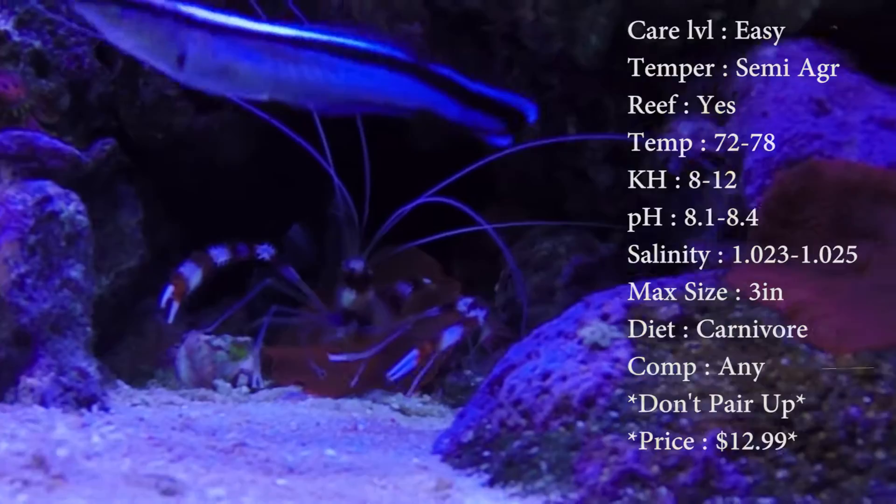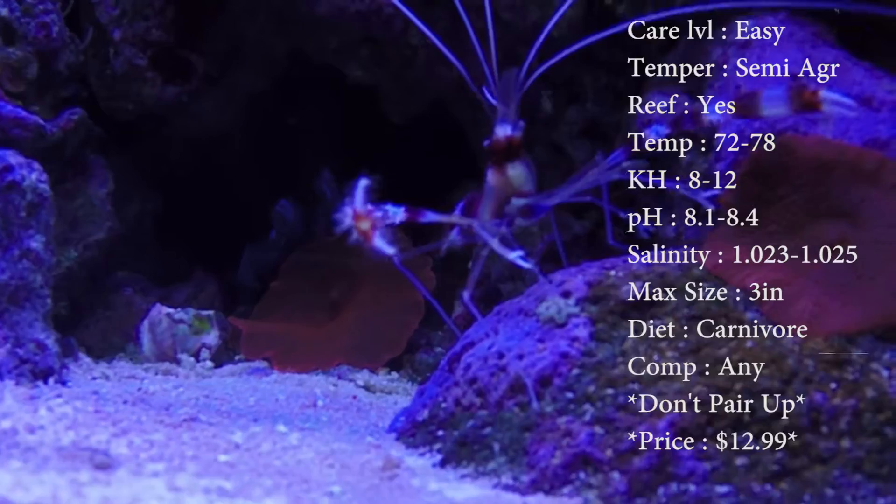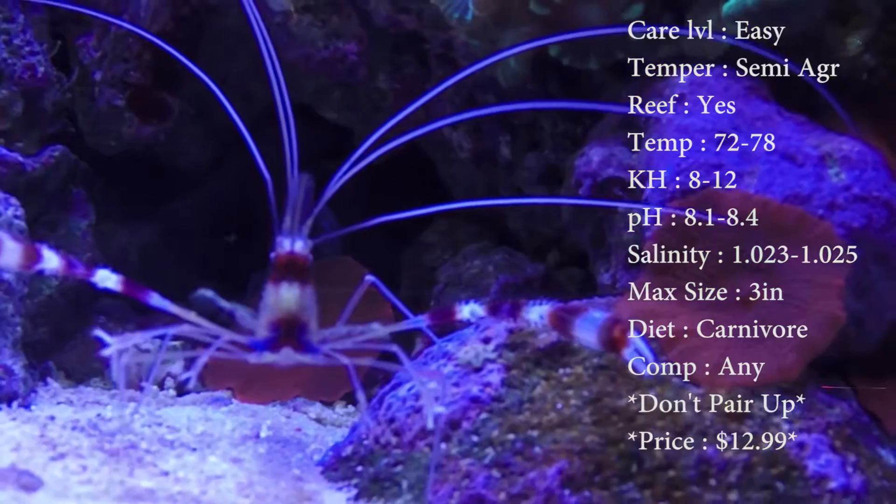Reef compatible: yes. Temperature: keep it 72 to 78. Your KH: 8 to 12. pH: 8.1 to 8.4. And your salinity: 1.023 to 1.025. Make sure you keep that salinity tight.